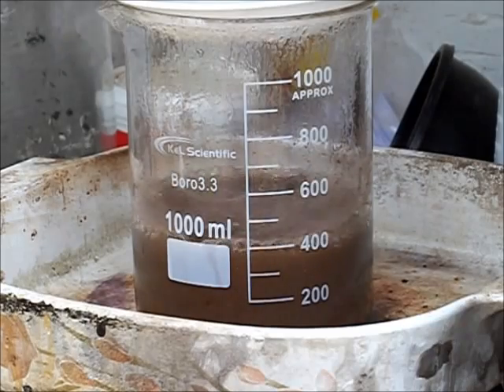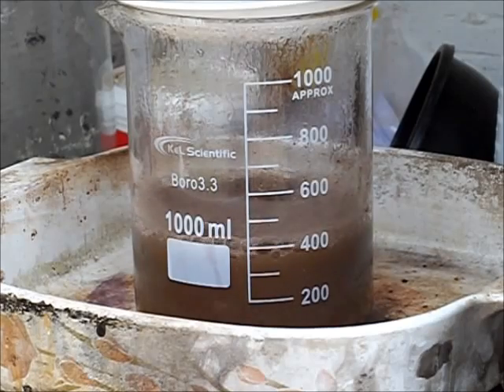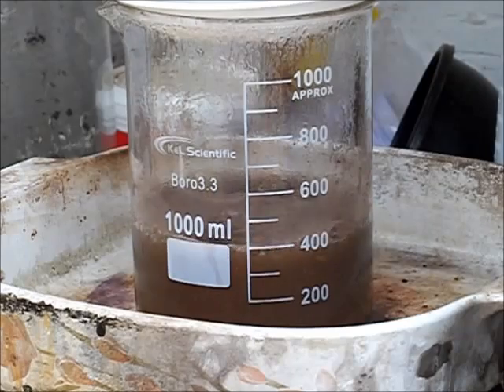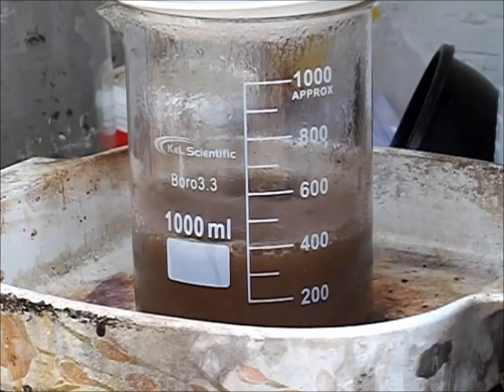We're back with the wash and it's been boiling now for about 30 to 40 minutes. It's time to cut the heat off and let it cool down. I'll come back, we'll test the solution to make sure we haven't dissolved any gold, and we'll take a look at the solution and the powder to see if it's cleaned up any.